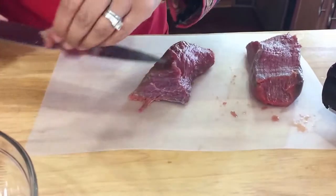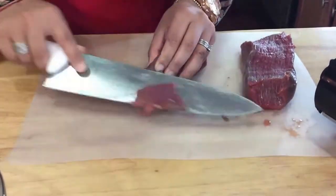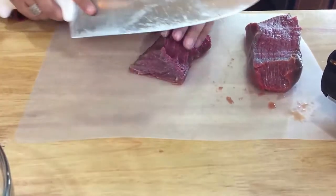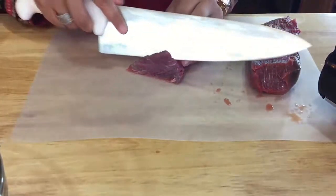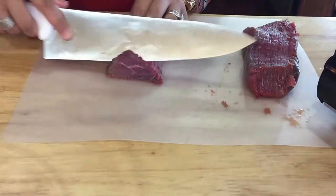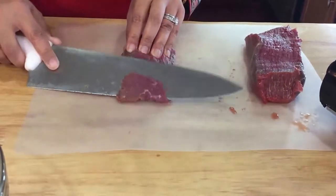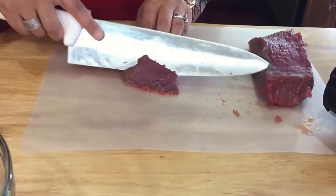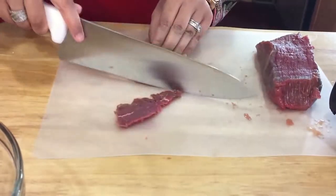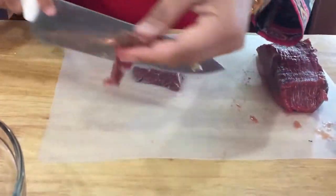This stir fry is going to go really, really quick. You don't have to marinate the meat at all, but I like marinating it because it gives that really wonderful flavor. You want to get a really sharp knife for this — the sharper your knife, the thinner the pieces are going to be. For Mongolian beef you want to get it really nicely thin. See how thin that is?